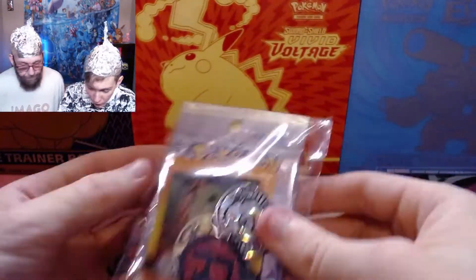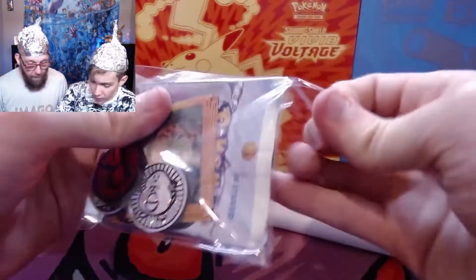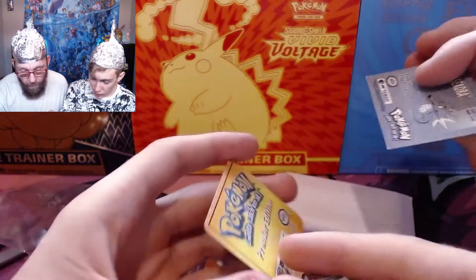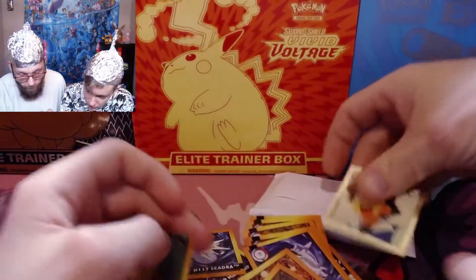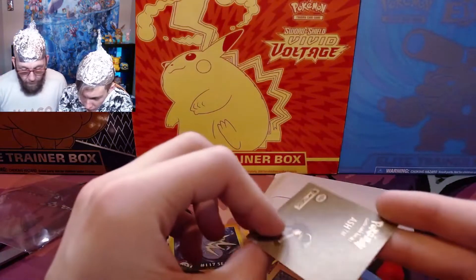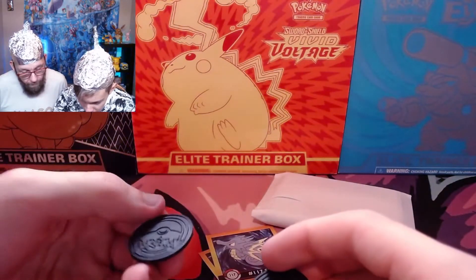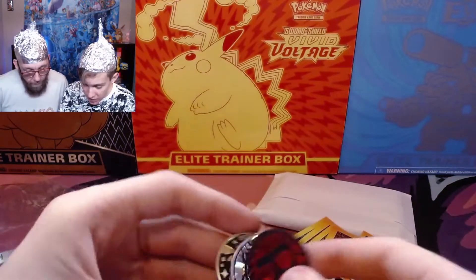First off, we have what seems to be Pokemon stickers — we opened up these Pokemon holographic cards before. These are stickers, and they are really old. Wow, that is really old. And we have some coins — older, smaller coins. Jirachi, Team Rocket, and Chansey.